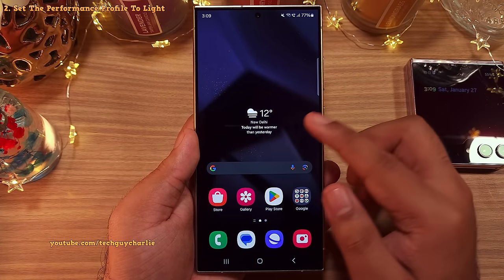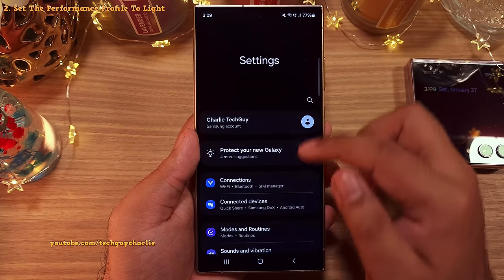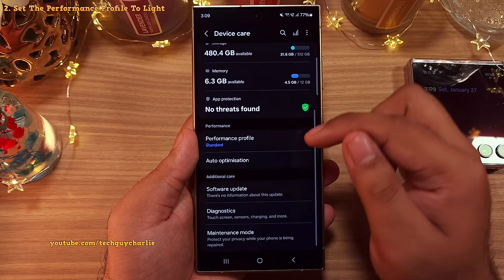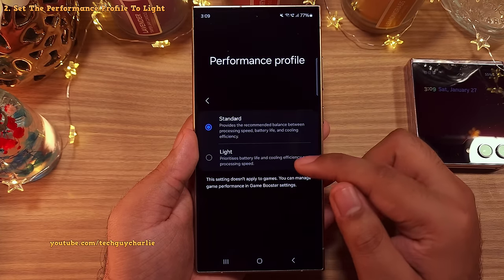Alright, so what I want you guys to do is head on into the settings and then scroll down to device care. Inside, you want to tap on the performance profile and change this to light.